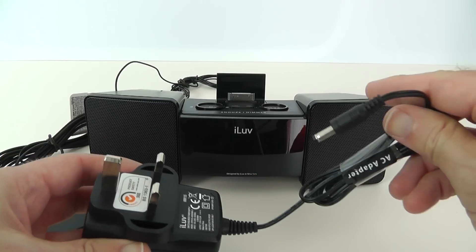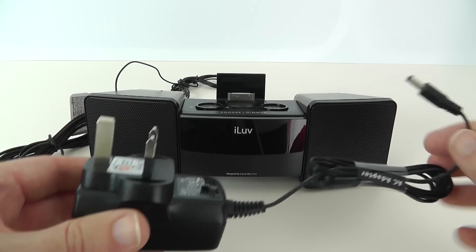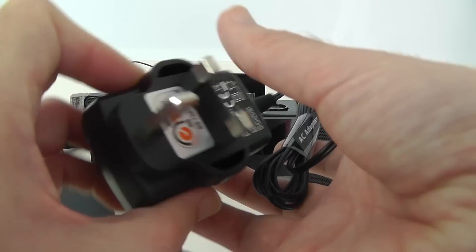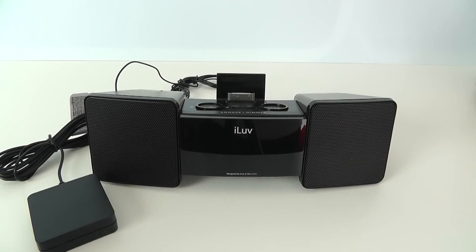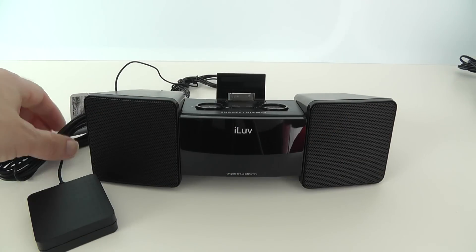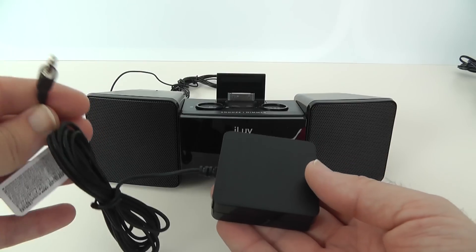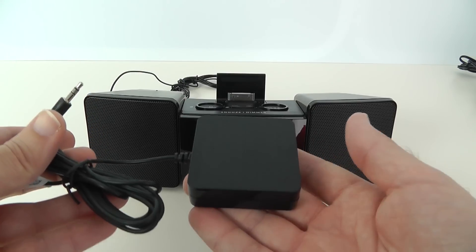First of all, let's show you what we get. There's a power adapter in the box — this end has a three-pin UK plug, it will be country specific depending on where you live, and this end goes into the iLuv Vibro 2.